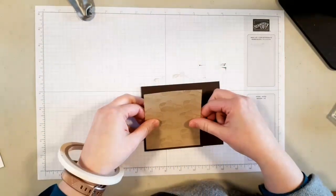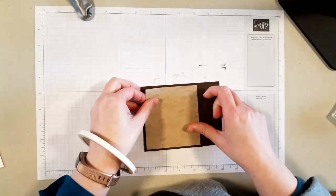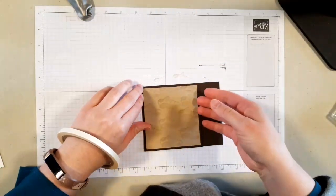So we'll put that in just like that, leaving about an eighth of an inch border all the way around. And of course I put it on slightly crooked.